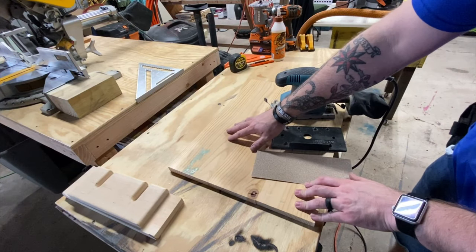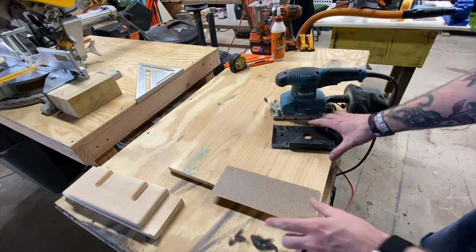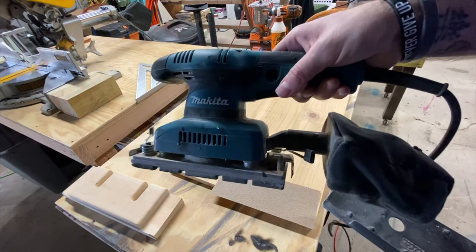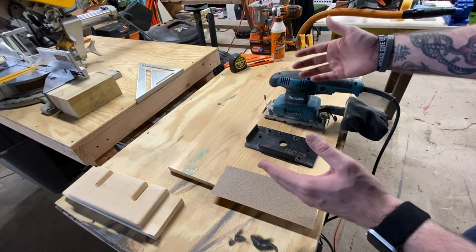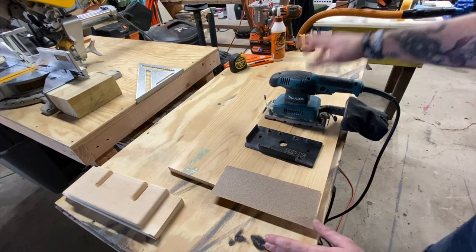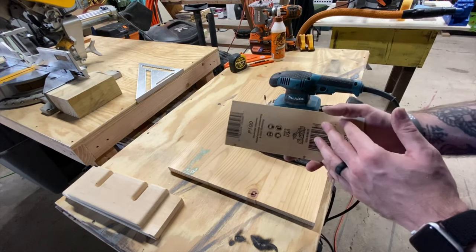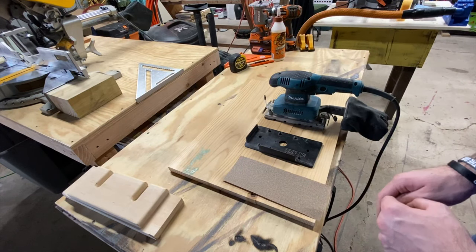Next up, I just need to get the surface of this thing sanded down a little bit. I've got the Makita sander - that's the one I'm going to be using today. A lot of times I use a belt sander for this stuff, but this is just so small, I'd have to clamp it and the belt sander is going to move it around. This will do pretty good. I'll work down my sandpaper probably all the way down to 150, and then that's going to be fine for what I'm doing on this one.